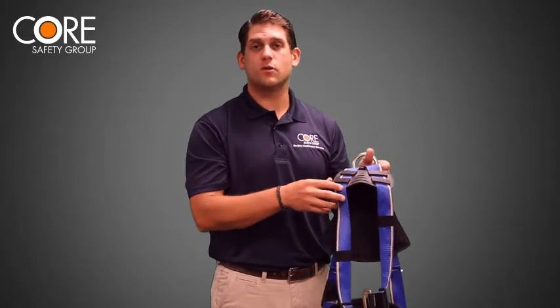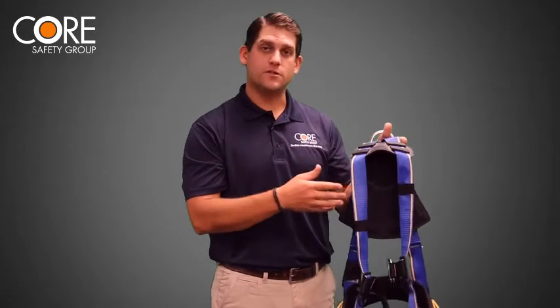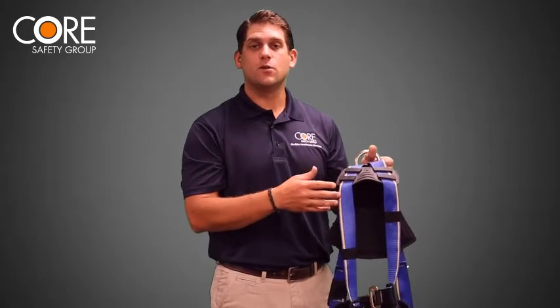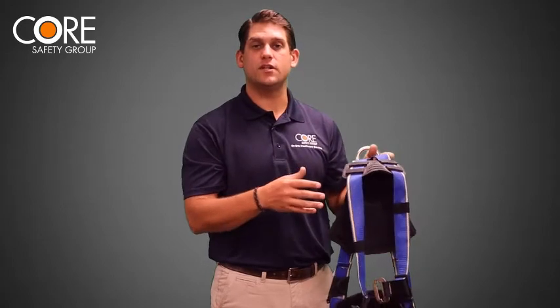Depending on the trade, many construction workers spend all day in their fall protection harness, and the condition of that harness could mean life or death. So it's always important to inspect your harness at the beginning and end of each shift.